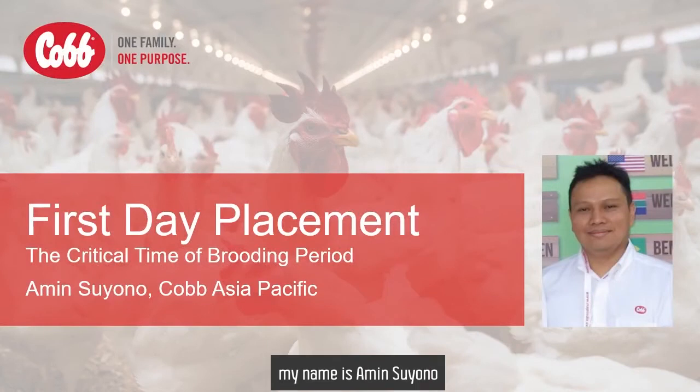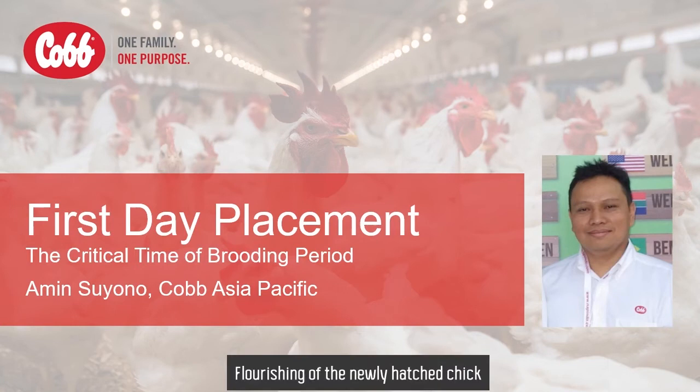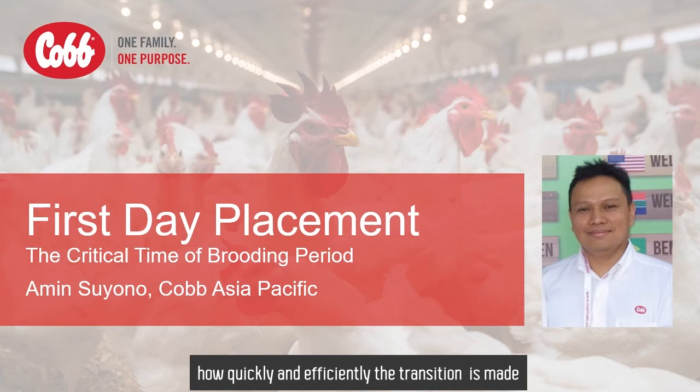Hello, my name is Amin Suyono. Today I would like to talk about the first day of placement. Flourishing of the newly hatched chicks is largely dependent on how quickly and efficiently the transition is made from the hatcher to the farm environment.